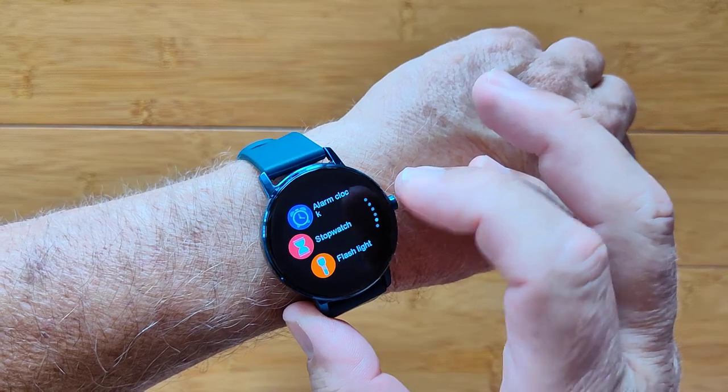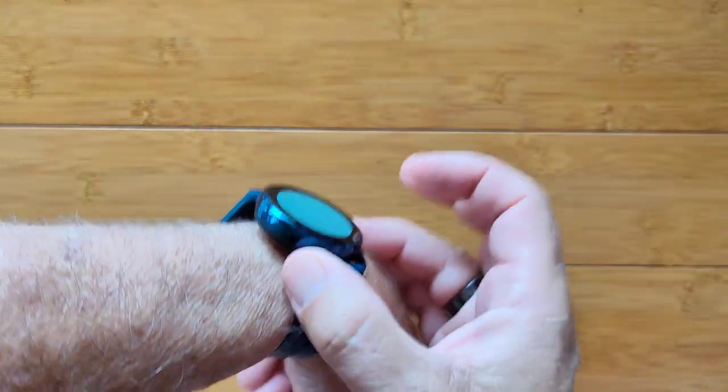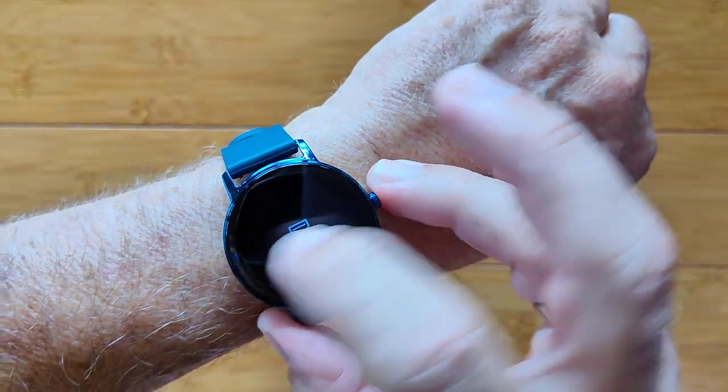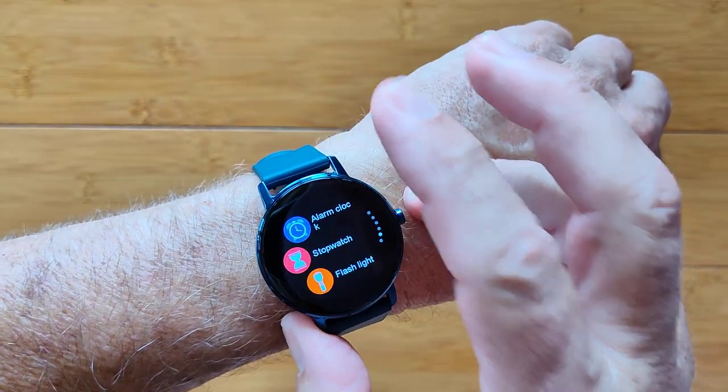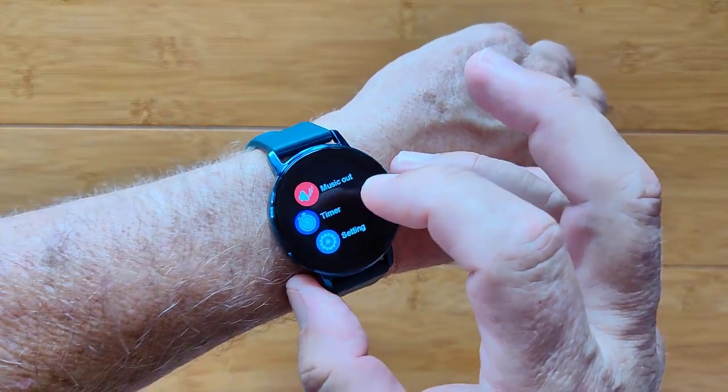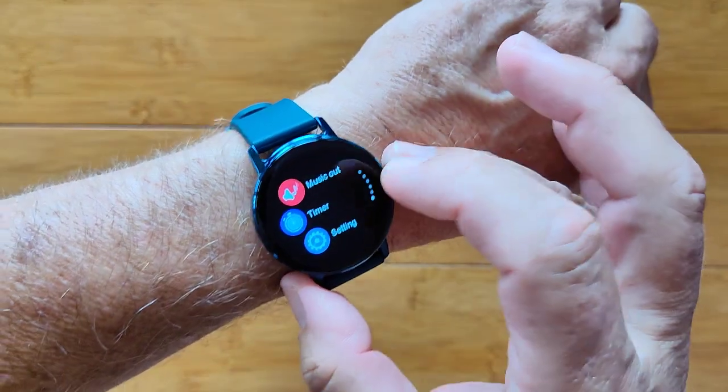You've got alarm clocks, stopwatches, and a flashlight that will brighten the screen — and you can see beautiful visibility on that screen. Music out is also here, though we're not sure what that is — perhaps you can play music through the watch itself.